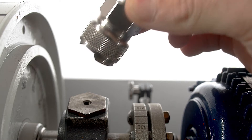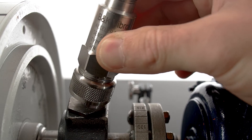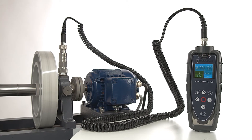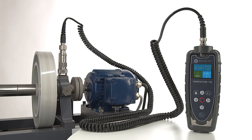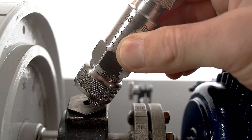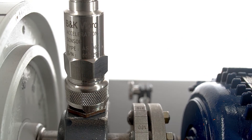Use the magnet mount to attach the sensor to a rigid part of the machine as close as possible to the desired measuring point, for example a bearing block. For best results, the sensor should be placed gently onto the measurement point by rolling the magnet onto the machine.